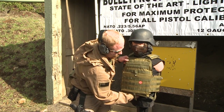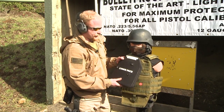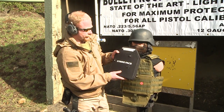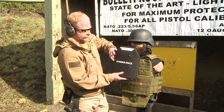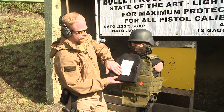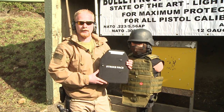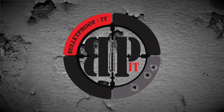This is our level three plate — this is our third round, shot out of the .556. As you see the entrance: this is our .308, this is our 7.62x39, and our last round right here. No penetration. This is our third round on our level three plate at a distance of 50 feet.